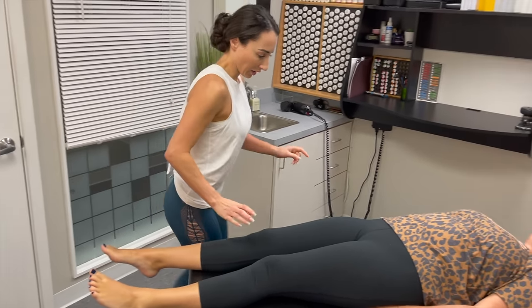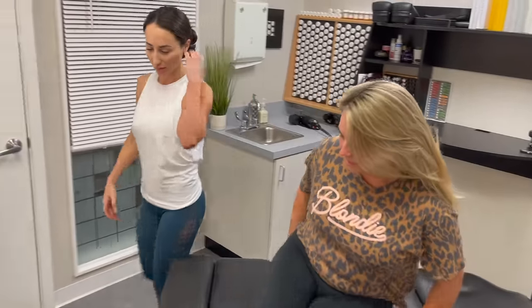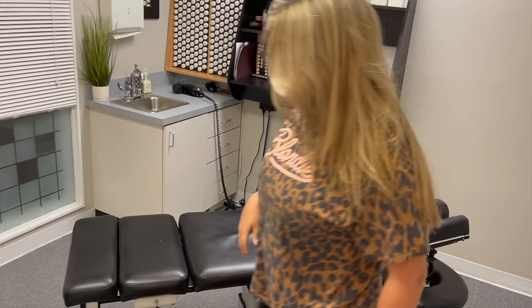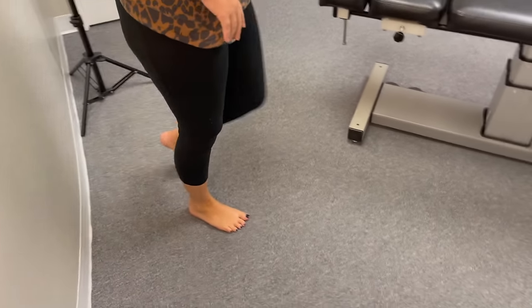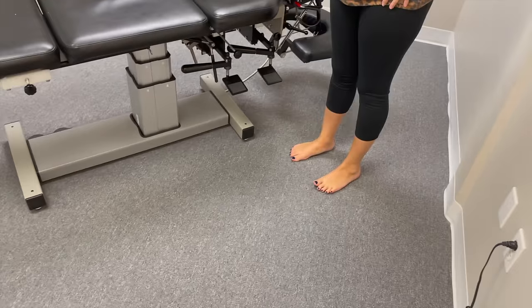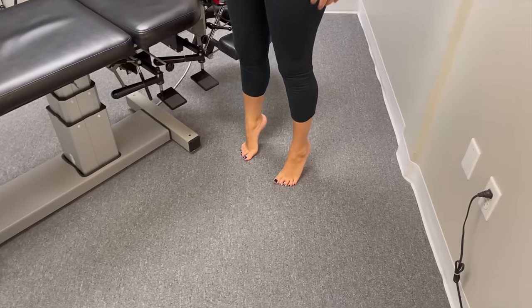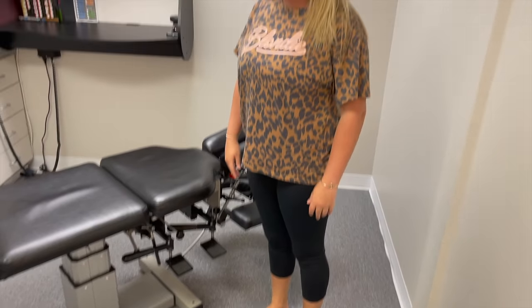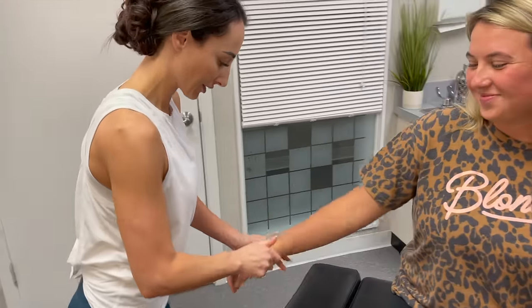I'm not done with you yet, but I want you to stand up and walk a little bit. Tell me how that foot feels. It definitely feels like it flows. Does it feel different? Yeah. So now if it gets stuck again you'll be able to recognize that it's not normal. We found something you didn't even know you had. Chiropractic's amazing. That hasn't been adjusted in a minute either.